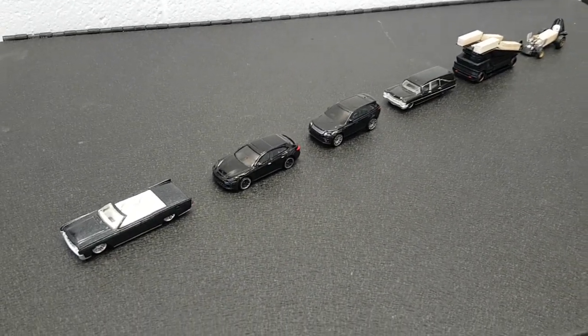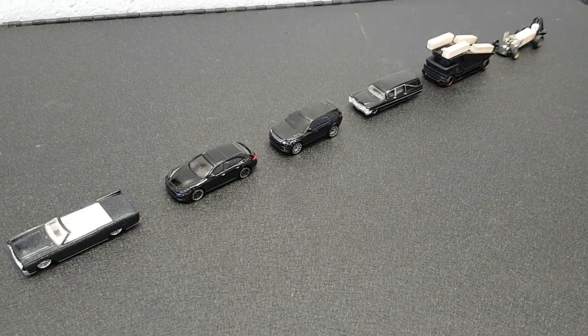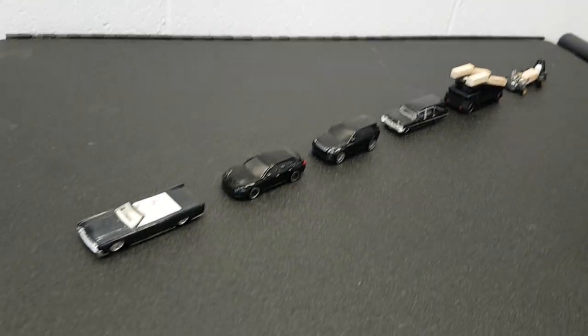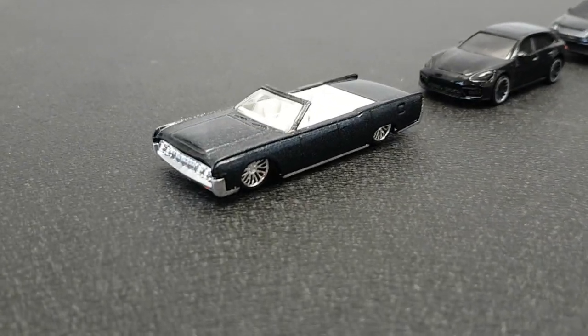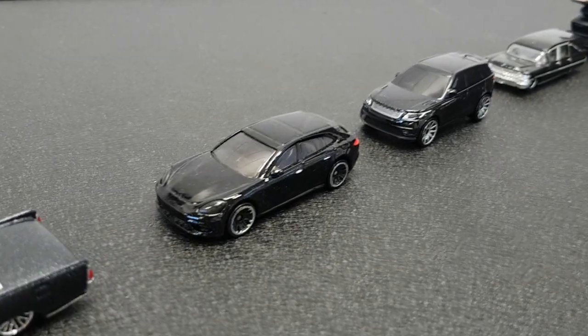Hey everyone and welcome to another episode of WFO Diecast. This time around we have the Halloween hearse build-off challenge from Diecast Graveyard. We figured we'll have a full-on funeral procession starting with my Lincoln you might remember from a previous build video. We had to have a whole procession of vehicles for the funeral here.